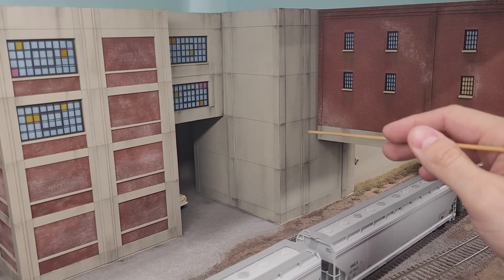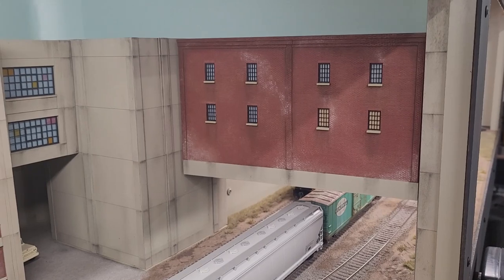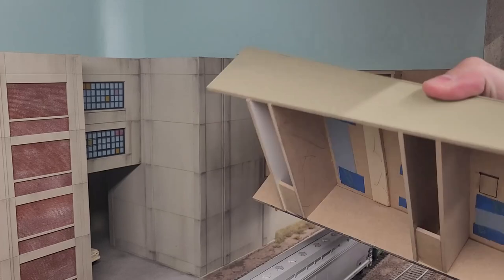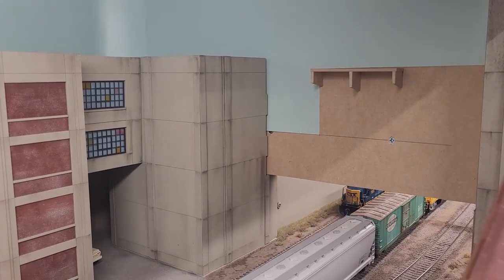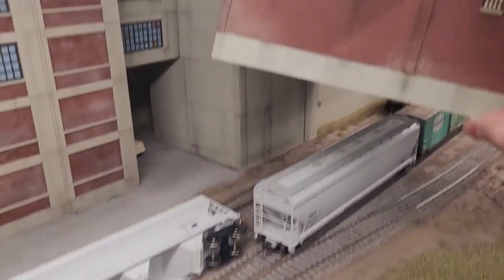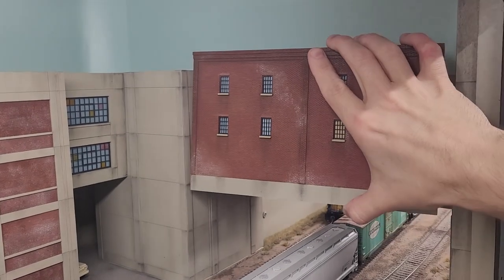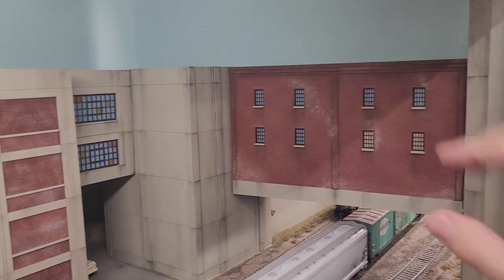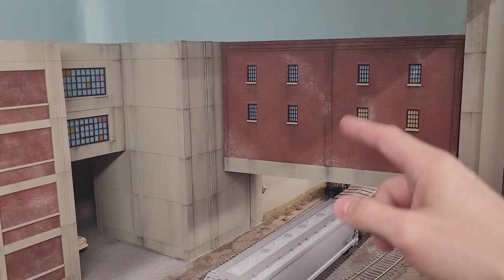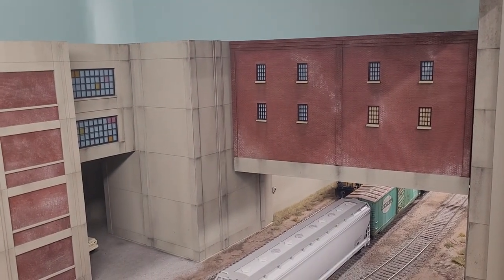I'm going to take sections of this layout back to the workbench. All this stuff is removable — the structures are held on by magnets, and this one has a small shelf for support, but everything comes out. Good thing this stuff is durable! So before I destroy the rest of my layout, let's head back over to the workbench and get a closer look.